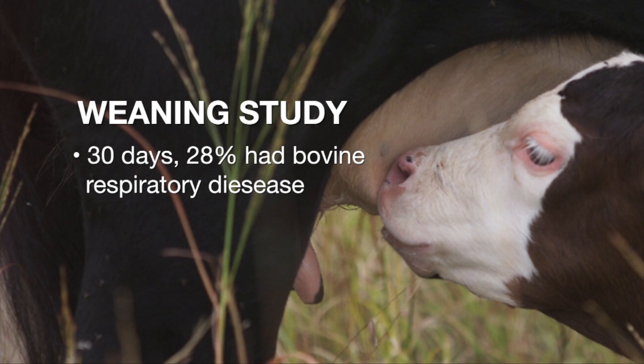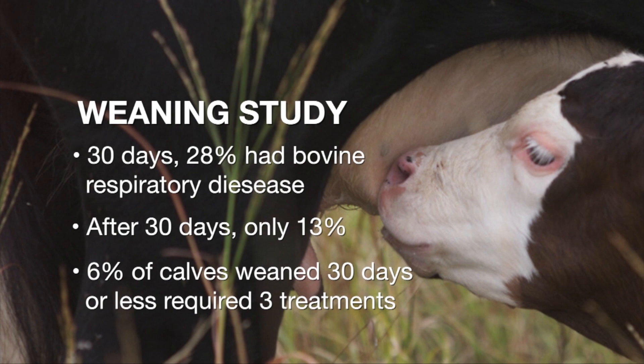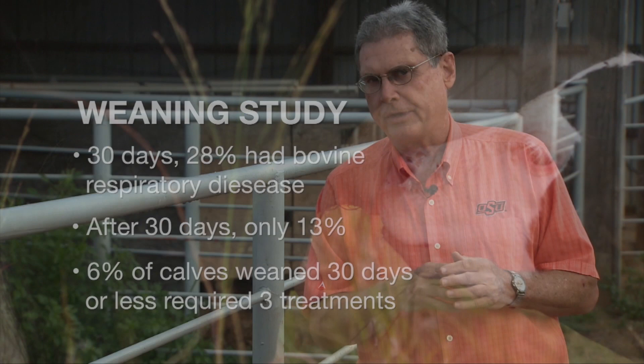The calves that had been weaned less than 30 days — 28% of them had some degree of bovine respiratory disease once they reached the feedlot. Whereas the calves that had been weaned longer than 30 days, only 13% became sick. Perhaps even more important, 6% of the early-weaned calves required three or more treatments to get over the disease complex, whereas only 1% of the calves weaned longer than 30 days required three treatments.